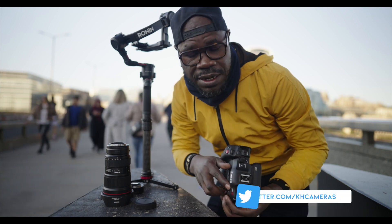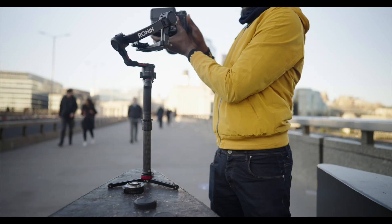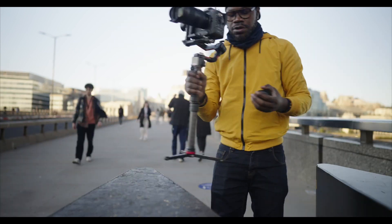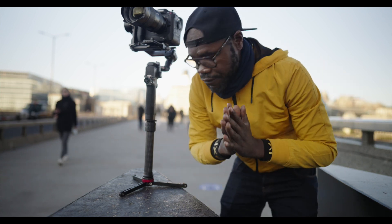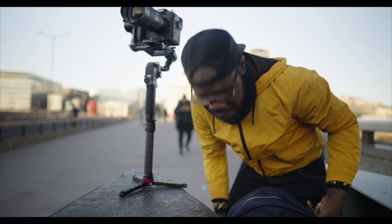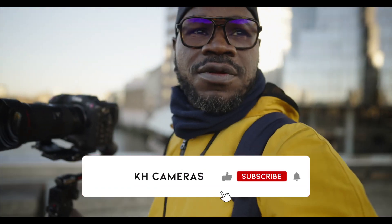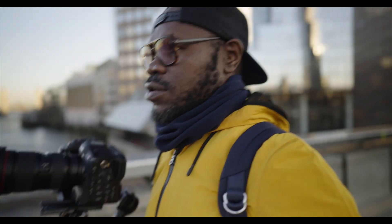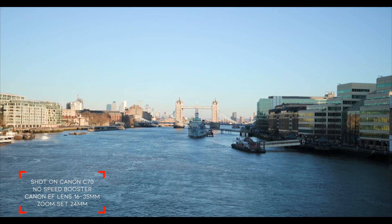I'm starting with the normal adapter — not the speed booster. I'm going to shoot for a few seconds with the normal adapter, and then after that I'm going to shoot with the speed booster and then we compare. Let me go find a nice place. Now I'm going to change — put the speed booster on — and then I'm going to film.